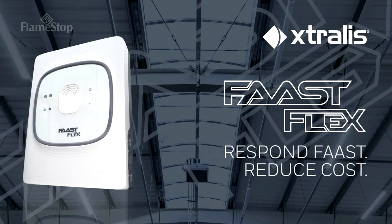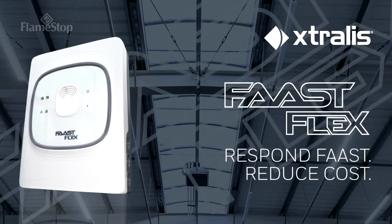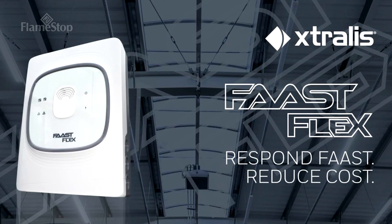With the Extralis FastFlex ASD installed, you are assured of reliable smoke detection for consistent performance and minimum nuisance alarms.